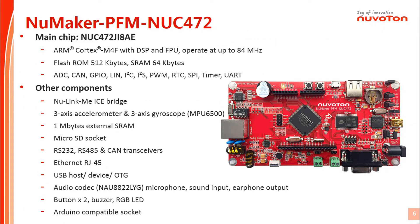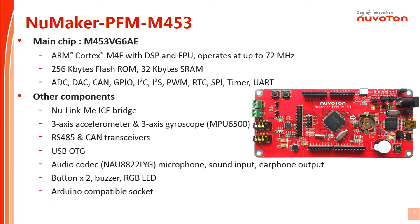First, we will introduce the NuMaker PFM NUC472, which uses the NUC472 MCU with Cortex-M4F core as its main controller. The NuMaker PFM N453 uses the N453 MCU with Cortex-M4F core as its main controller. It supports CSP, FPU, and runs up to 72 MHz.